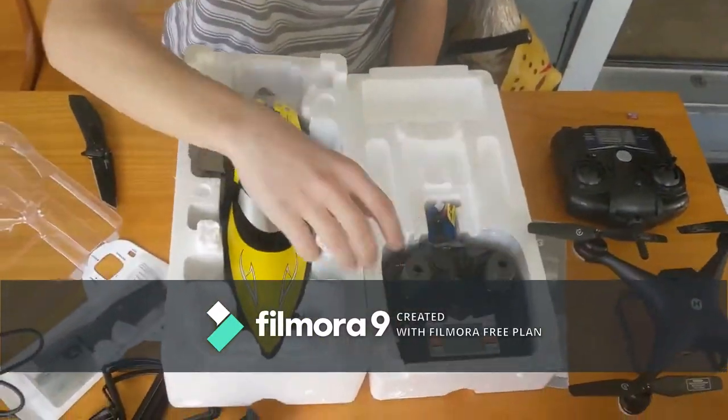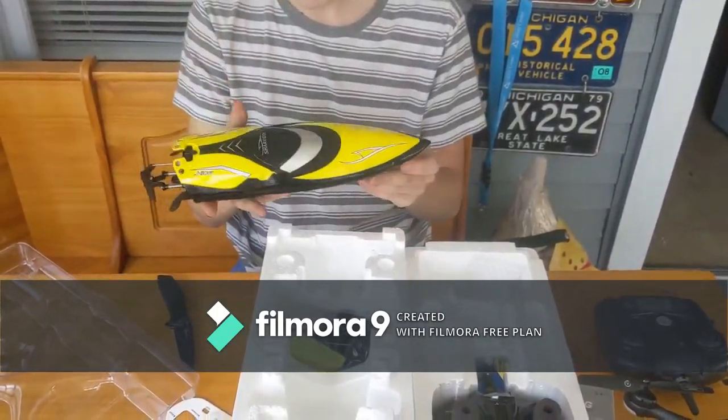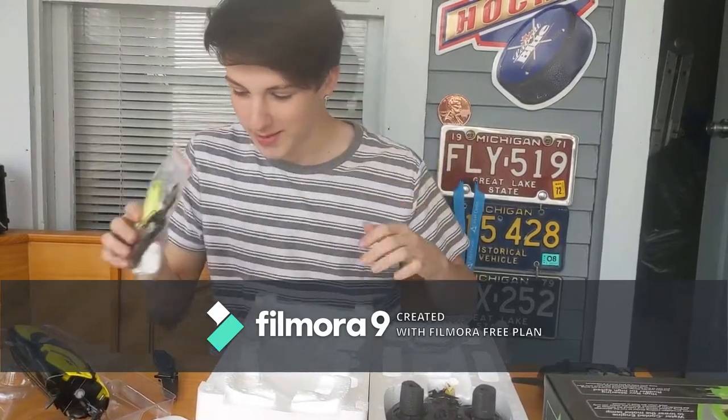Okay, so the boat's over here — it's nice and yellow, it's pretty good. It feels nice, it's heavy, nothing's shaking in there. Looks like there's sand in here, some oil, some wrenches.